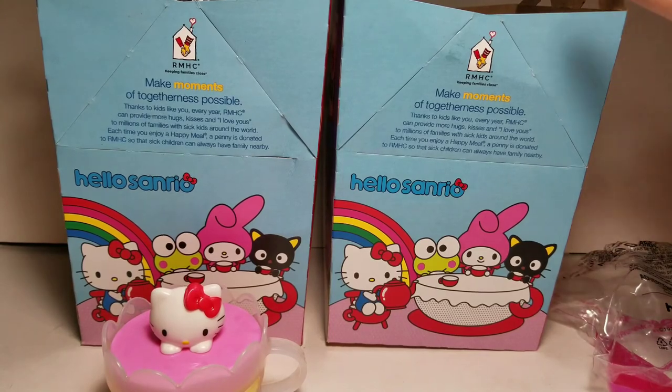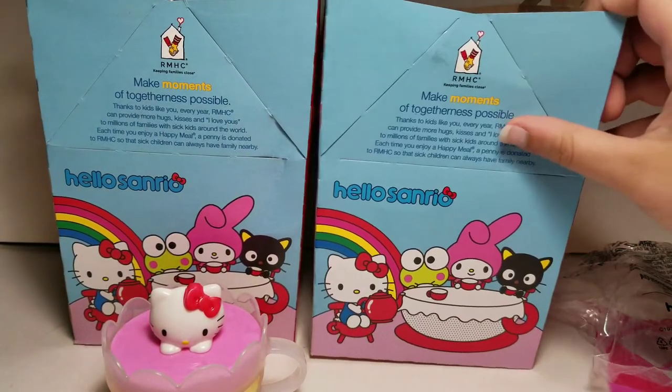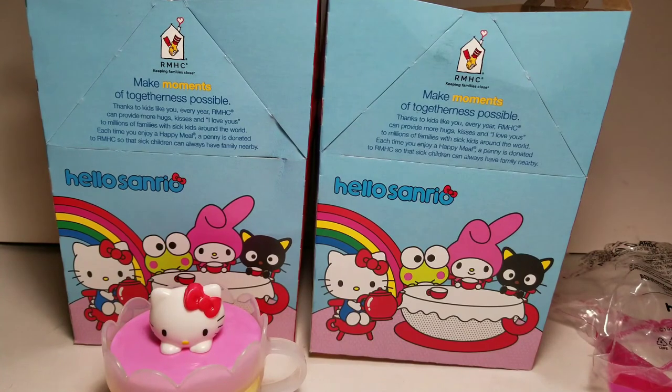The next set is Holiday Express — you can check out that prediction video on my channel. Thanks for watching! Please like, subscribe, and comment down below.